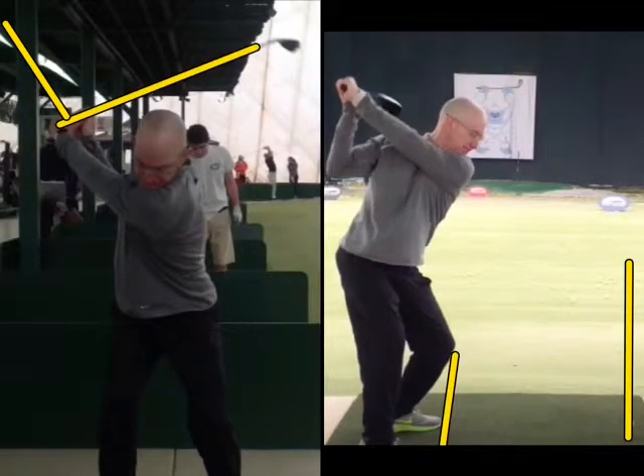Then we get to the top in the set position: left arm across the top of the right shoulder, right elbow pointing downward — not out here — pointing downward.